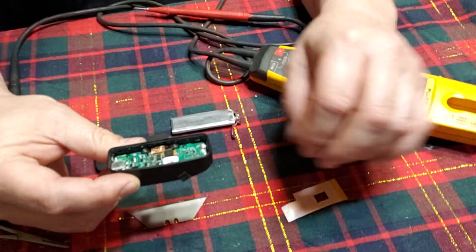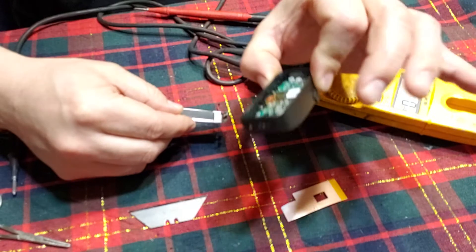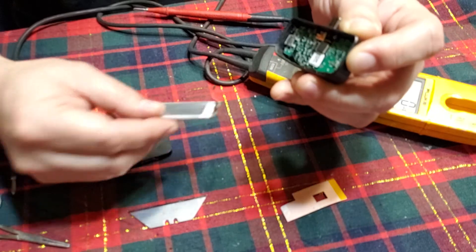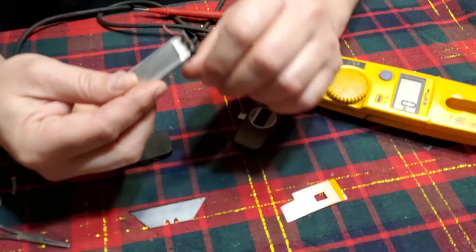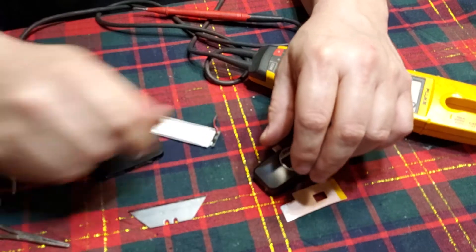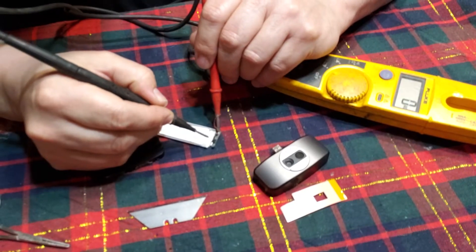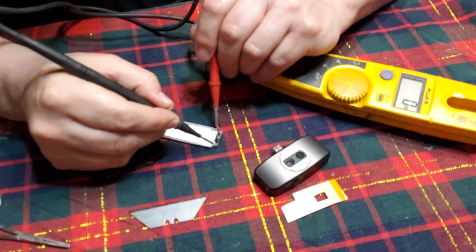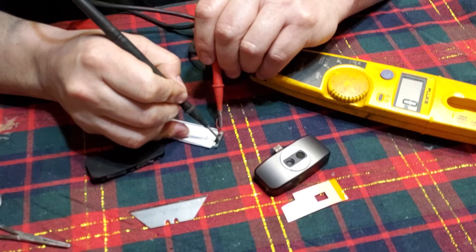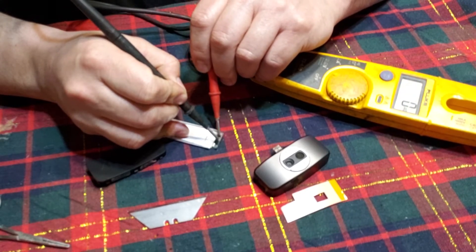That being said, what I believe I've determined — and this is all due to when you plug it in, you get an orange light only and the device will not actually turn on — what I believe the problem is, happens to be that chip right there for power management. Because you get three volts on that side, and where the lead's going out for ground, you get nada.